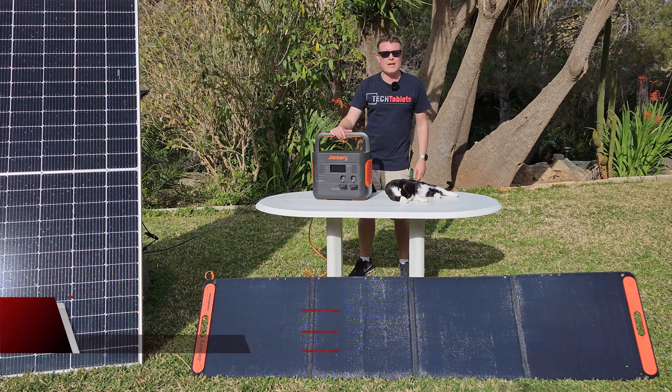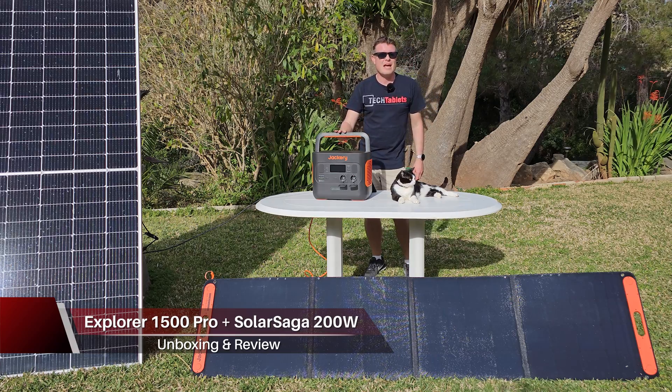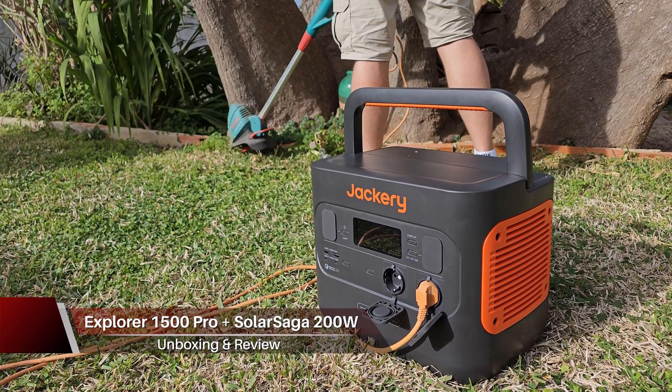Chris here with another solar generator. This is from a company called Jackery — the first time I've tested out their products — and it is their Explorer 1500 Pro.